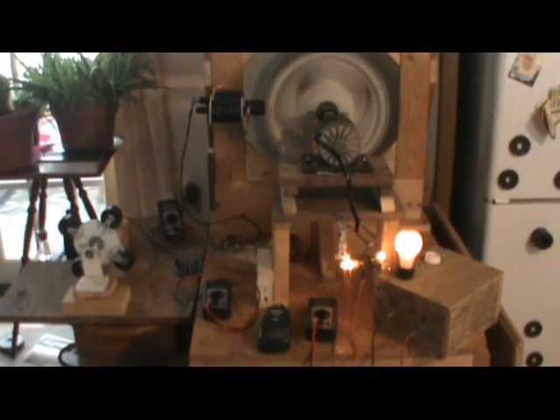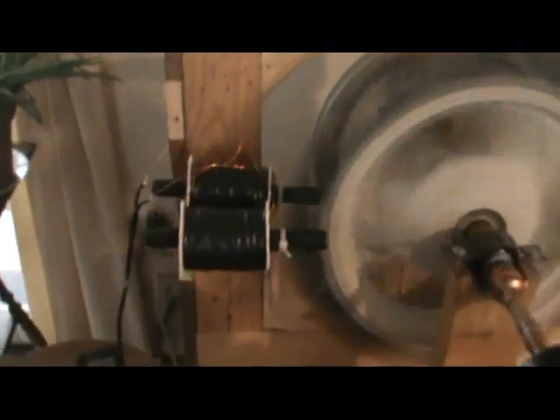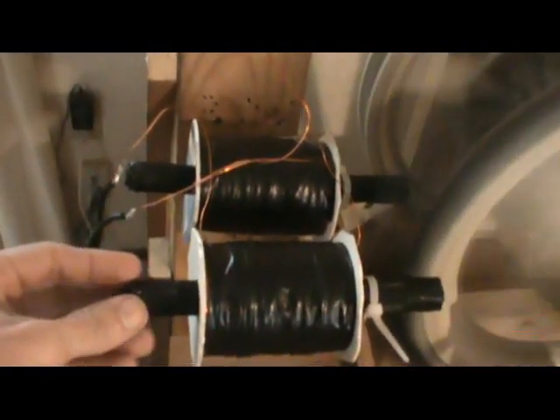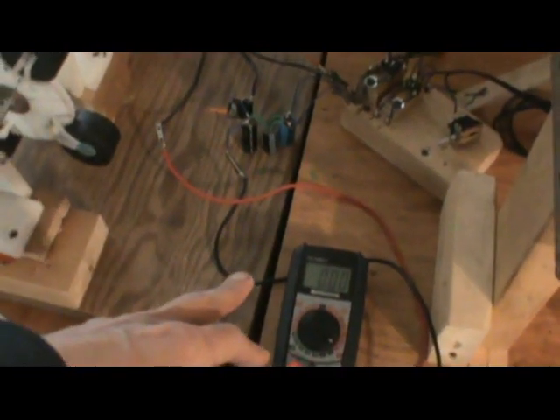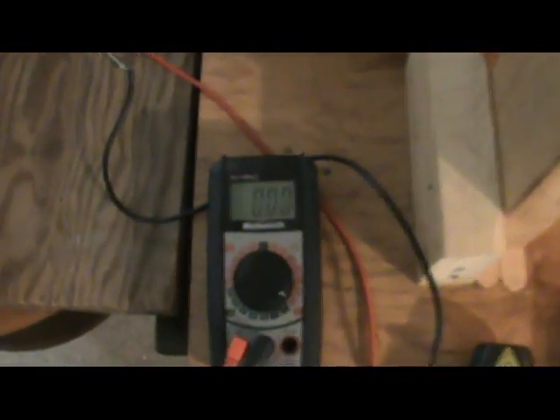Another video — I want to do a demo here of the 22 gauge wire. I have the laminated core back on here, which gives a better output. I have them divided, which reduces the attraction to the magnets of the core. The 22 gauge wire is going through the rectifier into this capacitor and the ammeter is on here.